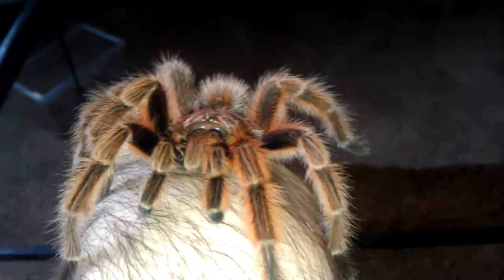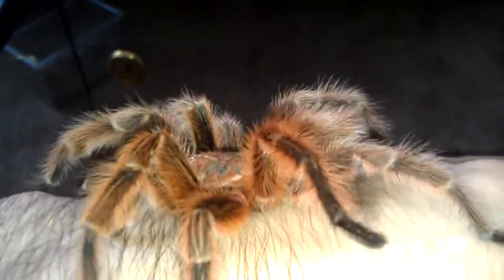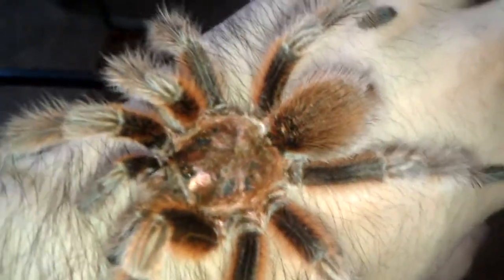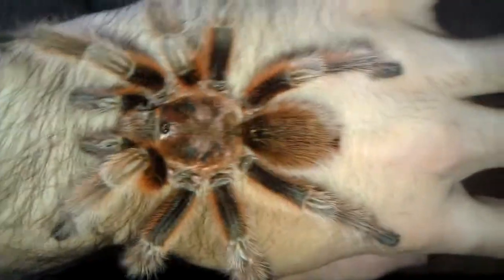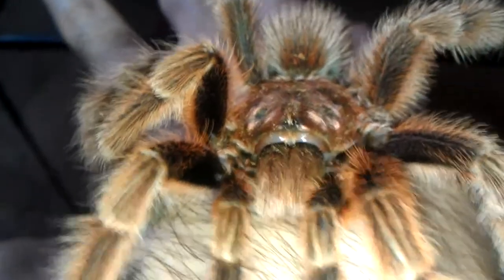Hey guys, this is Steven the rope collector. I just want to do a short little video on my first tarantula. This guy is a Grammostola rosea, a Chilean rose hair, but it is a red color morph. As you can see it's got a lot of orange and reddish browns instead of just the dark brown and gray. It was the same price as the rosies they had there, so I figured might as well — for my first spider, I've always liked the color red — might as well get a red morph.